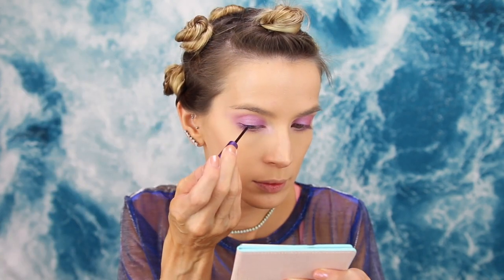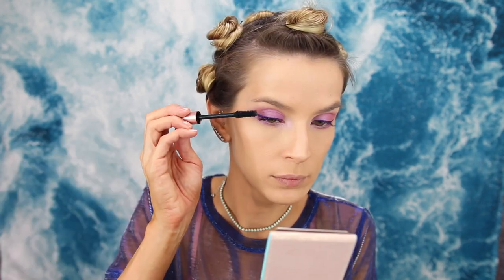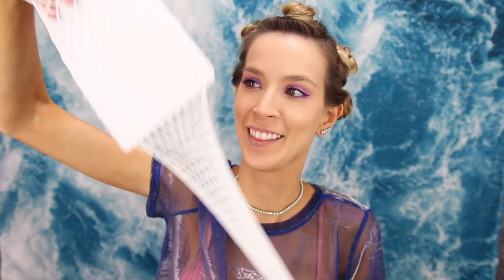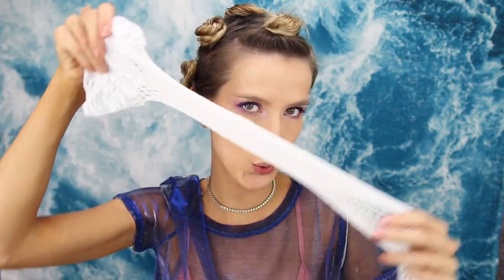I'm grabbing my NYX Duo-Chromatic Illuminating Powder in Lavender Steel and adding it to my inner corners. It's technically a highlight powder but it's perfect for this look. For eyeliner, I'm using Urban Decay liquid liner in Ecstasy — a metallic purple — for a basic winged liner, then a Lancôme black pencil liner to tightline. For mascara, I'm using my current favorite L'Oreal Lash Paradise to prep for false lashes.